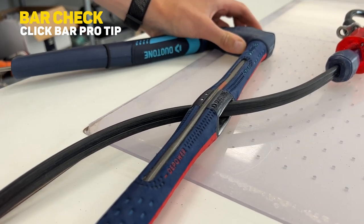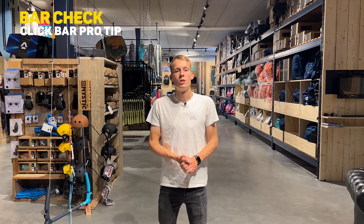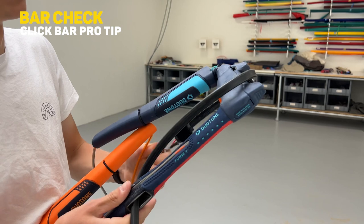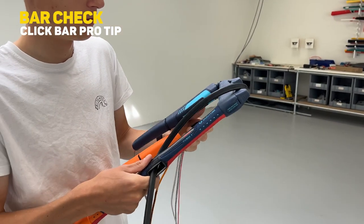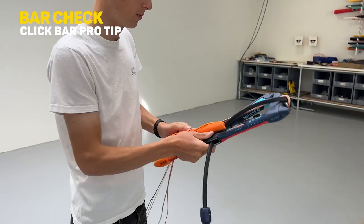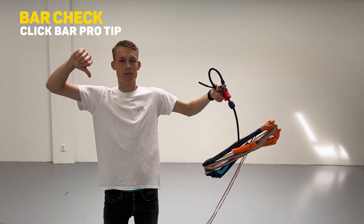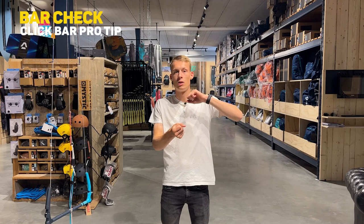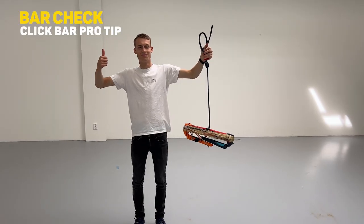A pro tip: when rolling up your bar with a PU-coated line, don't wrap it around your bar. Make sure it's free-hanging under the bar, or it will likely get curved or damaged more quickly. Just get it hanging under the bar with no twists or curves in it.